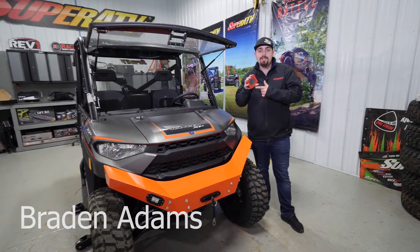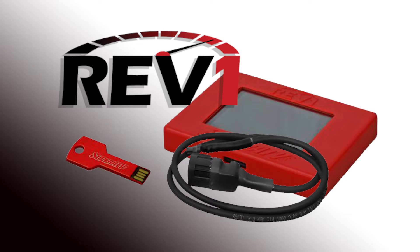Hey everybody, today we're going to be installing a Rev1 ECU tuner to this Polaris Ranger XP1000.